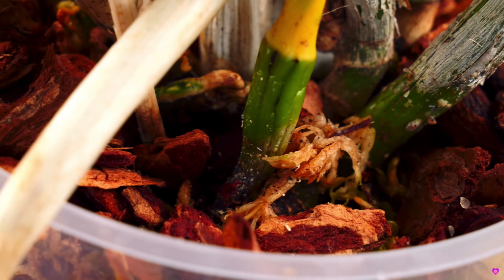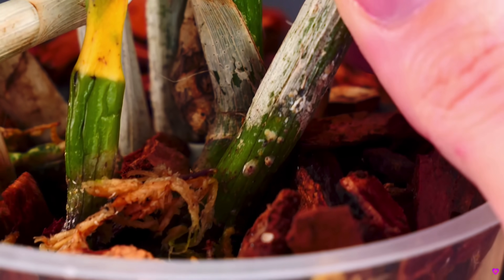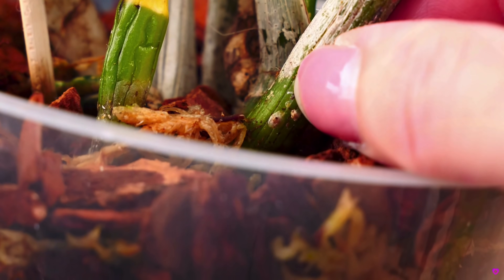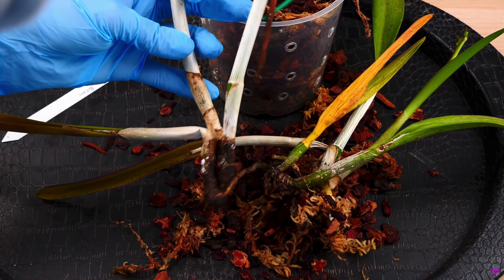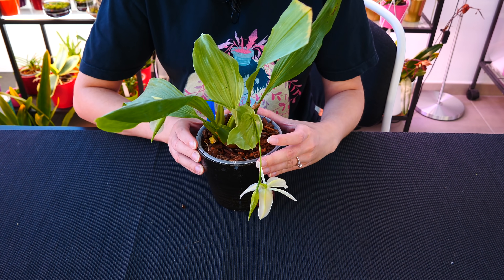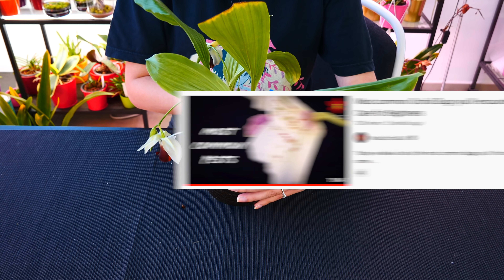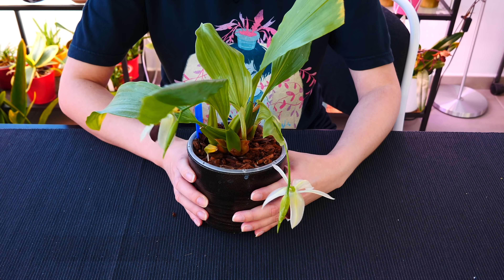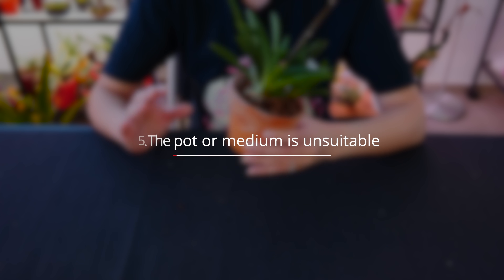Sadly, some insects like to burrow inside the medium — mealybugs are one of them, but bush snails also like to live inside. When treating pests that burrow in the root zone, it's a great idea to unpot the orchid, get rid of the medium, spray the base and roots with whatever treatment you're using, and offer fresh new medium. I have a video on the most common pests in the orchid hobby linked below. Definitely, having pests inside the medium with no means of reaching the roots is a very good reason to repot.